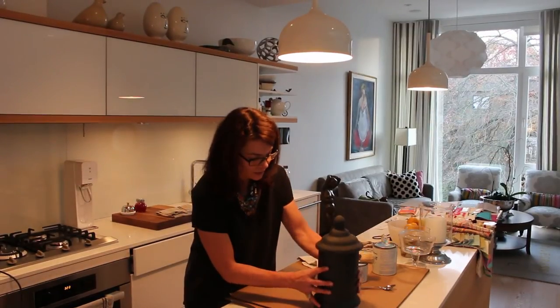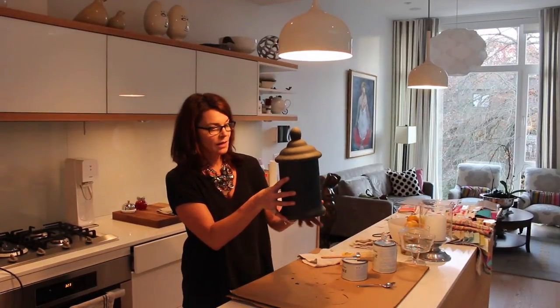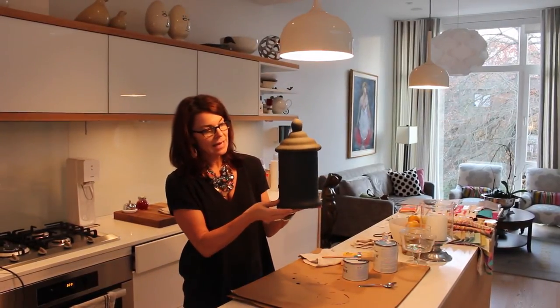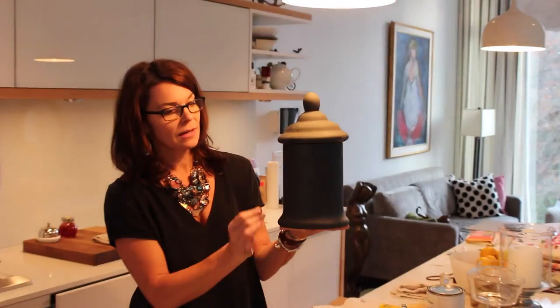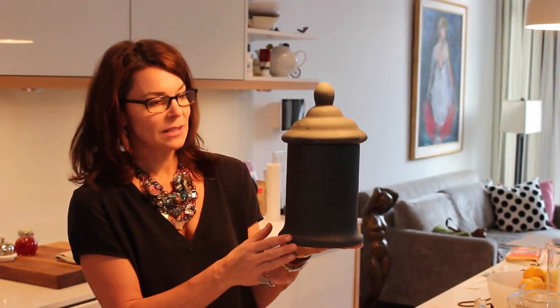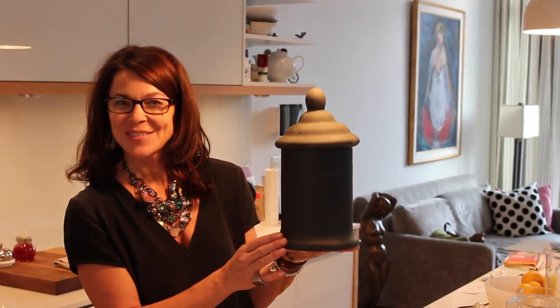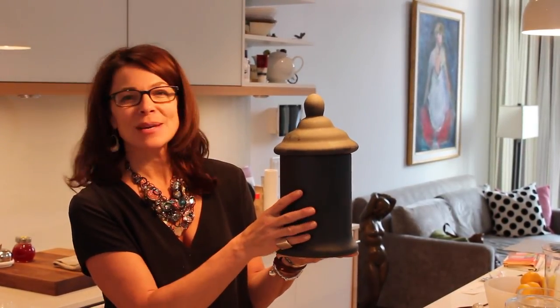Okay folks, we're back and here's the end product — here's our urn and now it looks like it's made out of zinc instead of glass. I think this will make a really great Christmas present for one of my friends and I'm going to do three of these. Thanks for being with us.